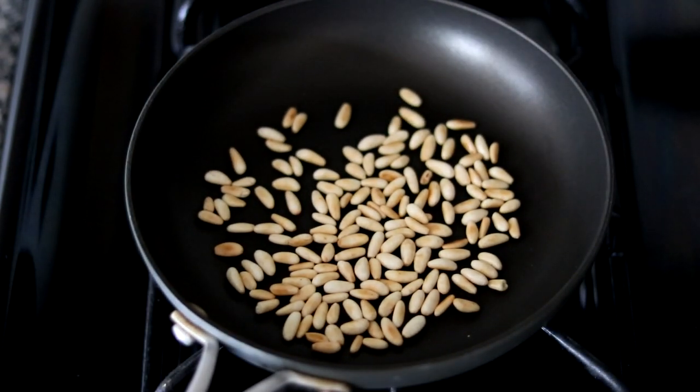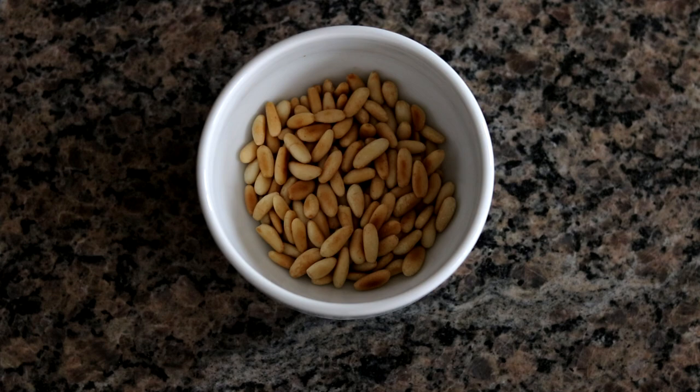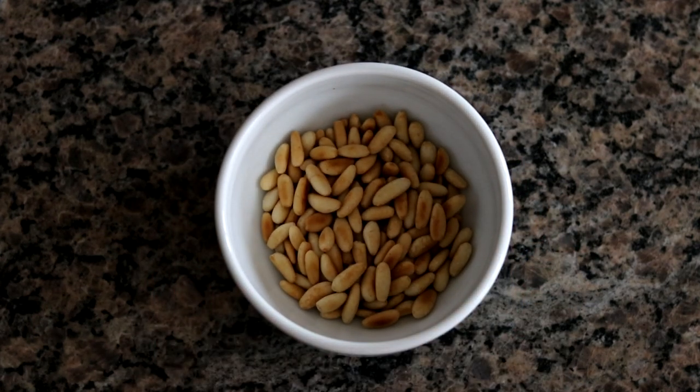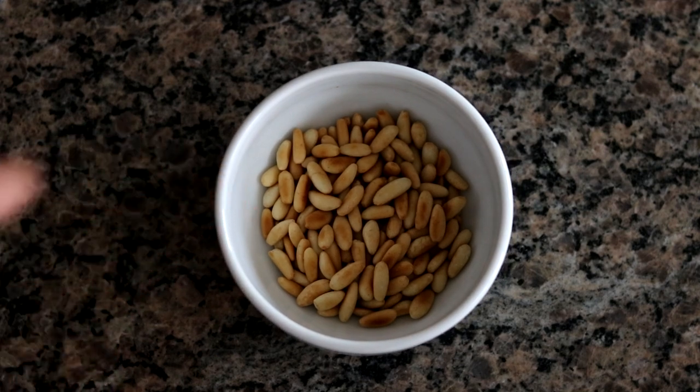That took about four or five minutes. At this point you want to take these off the heat — they look perfect. You want to stop short of a dark brown color. Once you turn off the heat on the burner, it's also really important to get those pine nuts out of the skillet so they don't continue to cook. This is exactly how you want them to look on the color — that's when you want to stop the cooking.